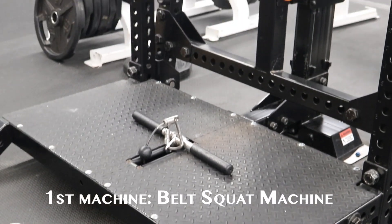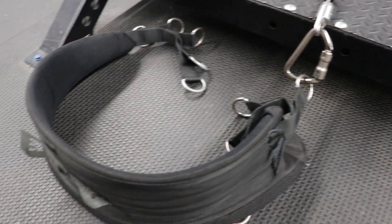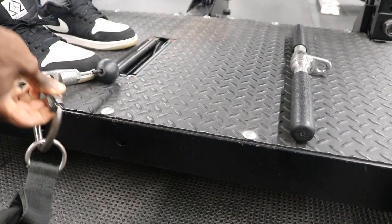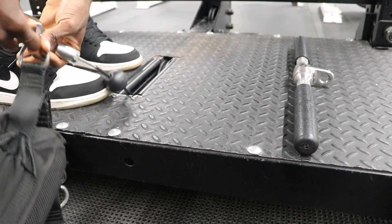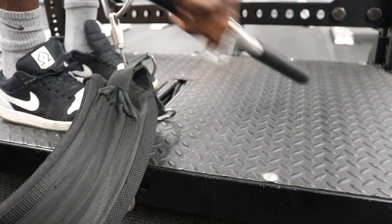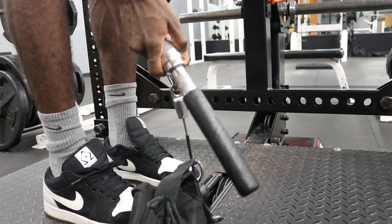This is the first machine I will be using for the RDL. This machine is called a belt squat. Here I am taking off the previous attachment used for regular squatting and adding my preferred attachment, because I feel like anything longer would just be a pain.